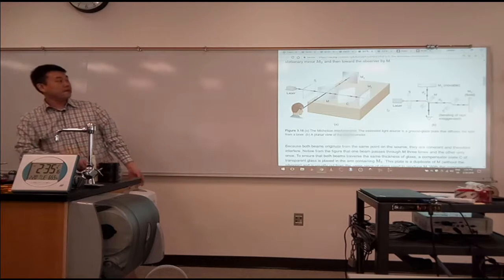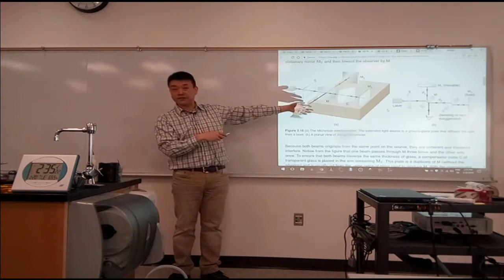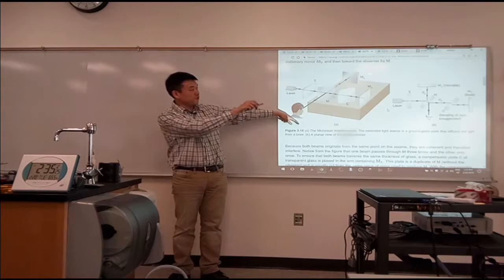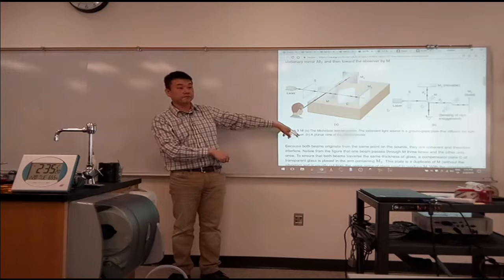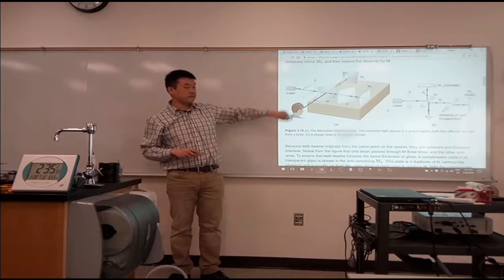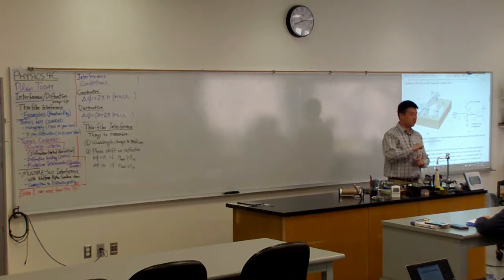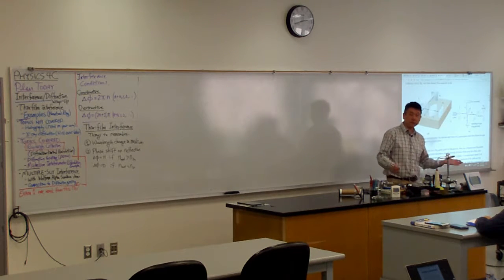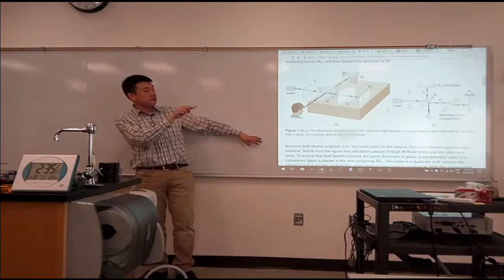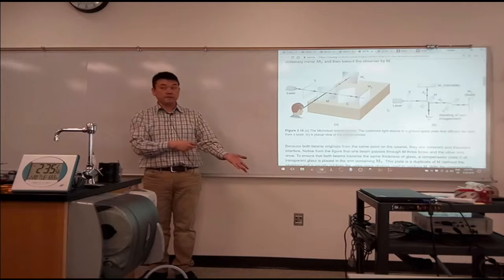In this Michelson interferometer setup, the two beams that are interfering with each other — at some point in their journey — are separated by a large physical distance. So this is a different setup. The basic consideration still remains the same: you are looking at the phase difference between the two, you set some particular reference phase, call that zero, and you look for phase change from that. That's the basic setup in any kind of interference analysis, and that doesn't change for the Michelson interferometer, but the arrangement here is quite unusual compared to what has been seen so far.